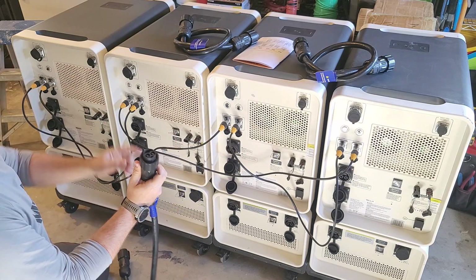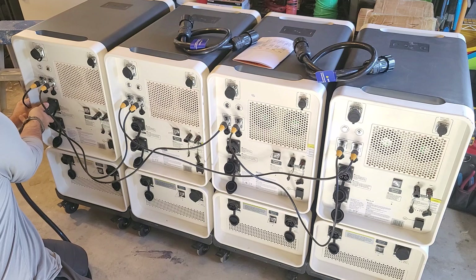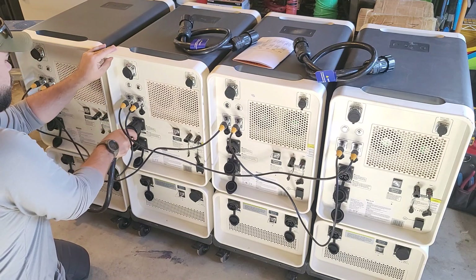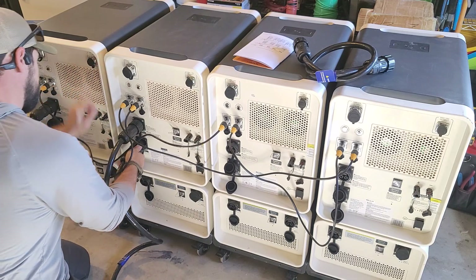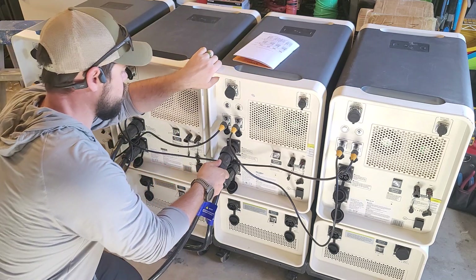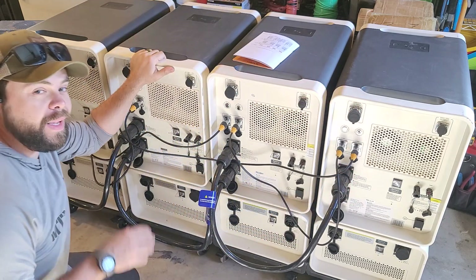Taking this blue labeled cable, I'm going to use this as an upside-down smiley face. I'm going to go into battery port one of unit four to battery port one of unit three, then unit three battery port two to unit two battery port two, and then unit two battery port one to unit one battery port one.